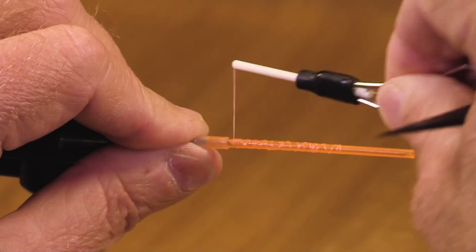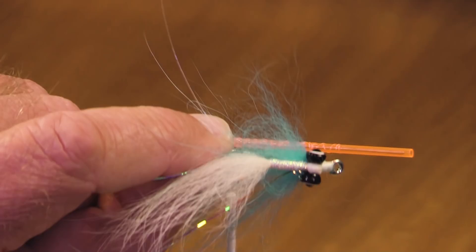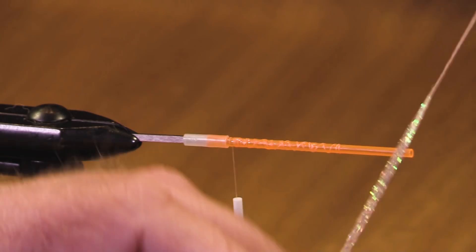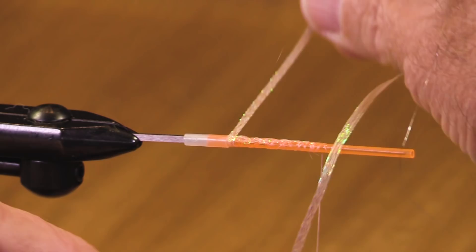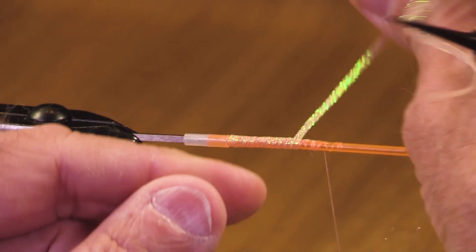For a body I'm going to use some mini flat braid, peachy pearl. We could tie this same fly on a shank — say an OPST shank, a Senyo shank, a Waddington, or use our own spinner wire.